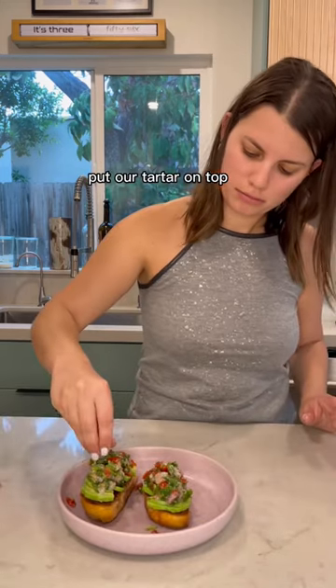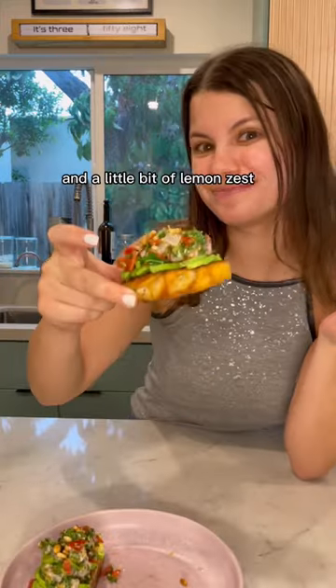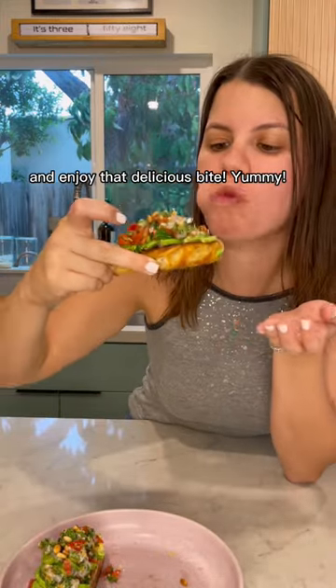Put our tartare on top, season it with some pine nuts and a little bit of lemon zest, and enjoy that delicious bite. Yummy!